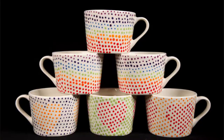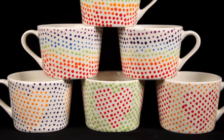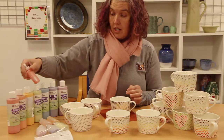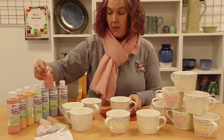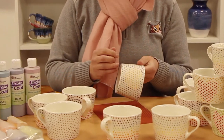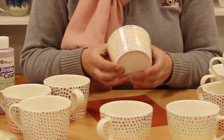Then I just played with the Stroke & Coat colours. On the majority of the mugs I've used the rainbow colours, and I decanted the Stroke & Coat into the AC219 writer bottles. I didn't put the metal cap on the end because I wanted a nice big dot, and then I just went round and put a nice big dot over each of my food colouring spots.